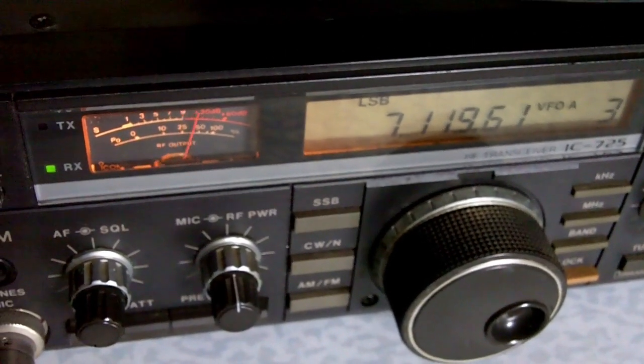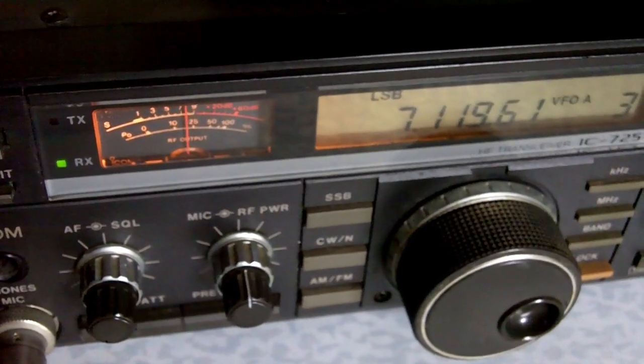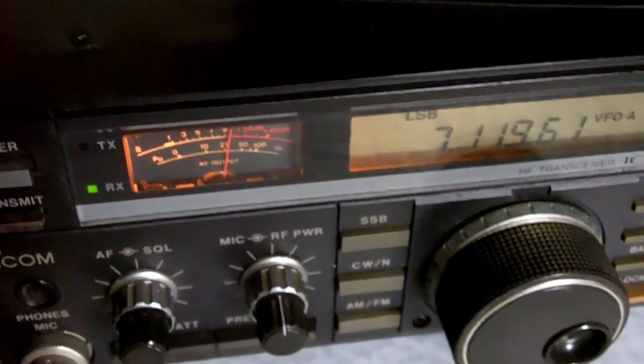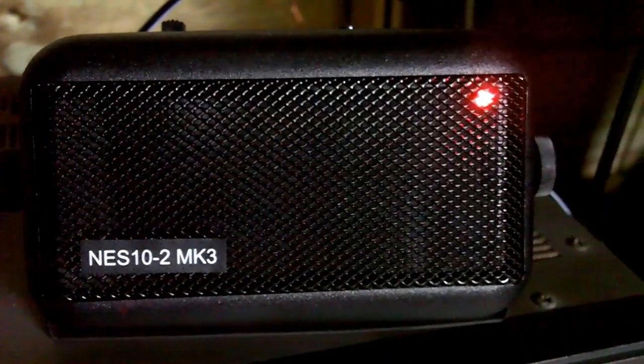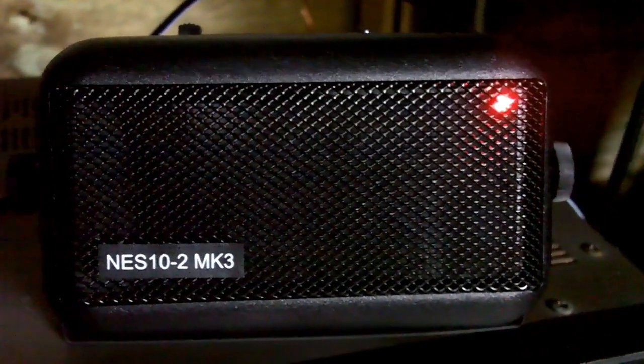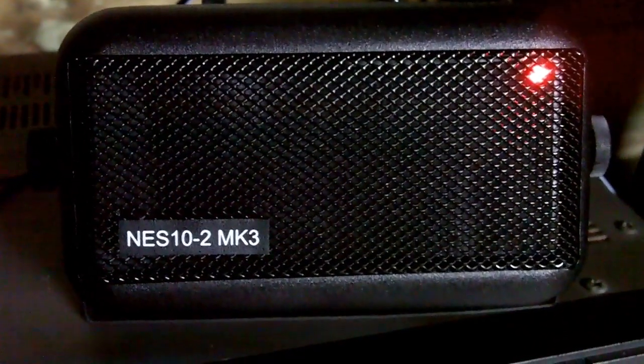This ICOM radio is great, but one thing it doesn't have is any sort of DSP noise reduction. So the other day I purchased a BHI NES10-2 Mark III — how do they think of these names? It works pretty well, so I'll try and give you a demo here.